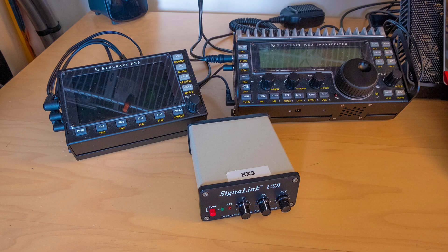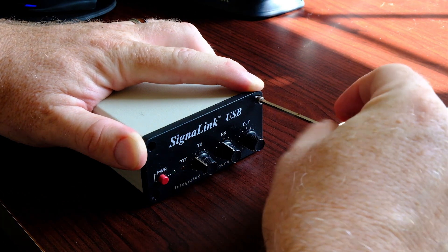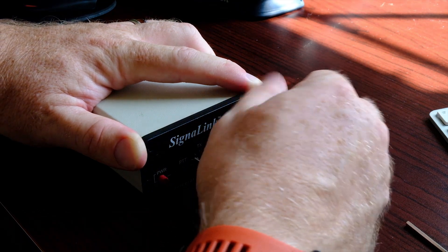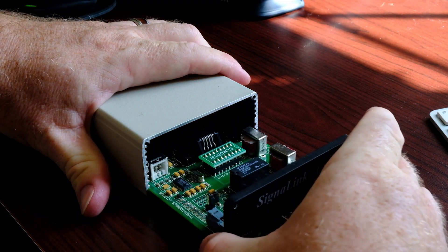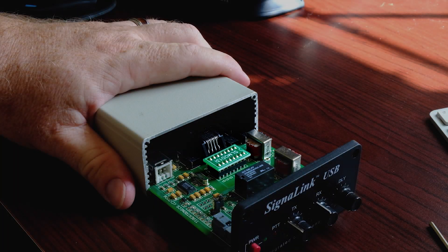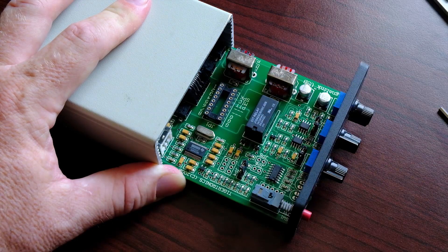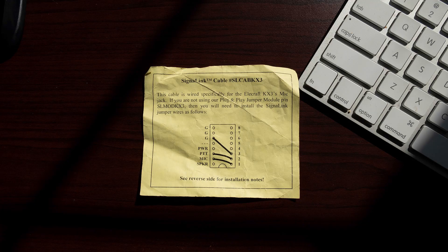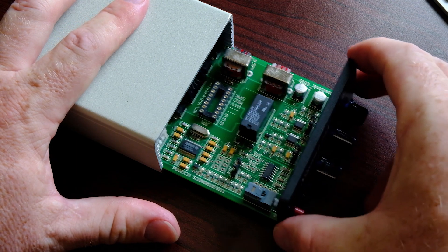Before we hook them up, there are a few things we need to do first. Open up the Signalink. Inside, there are some jumper settings you need to set up based on your radio. Or, like I have, you can buy a jumper module that specifically correlates to your radio and just plugs in. The jumper settings are in the instructions when you buy your Signalink. I'm leaving the jumpers out because I'm sending this particular one to a buddy. Once done, close it up.